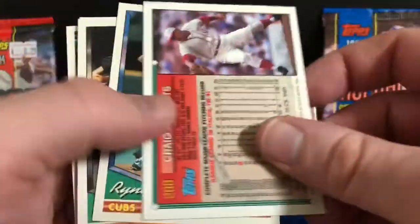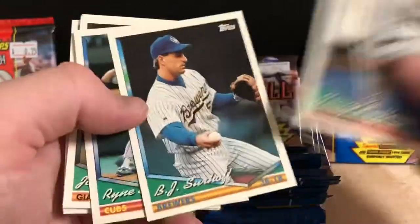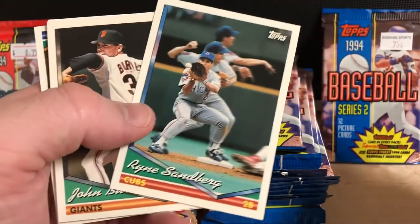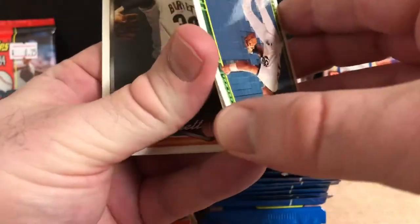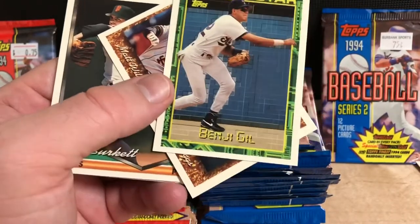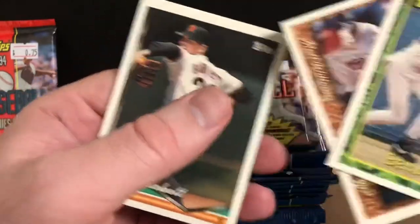Looks like we got a little bit of stickage, which is always annoying, but hopefully it's nothing too bad. Going through our first pack here — there's Ryne Sandberg, my favorite player as a kid. I always love that card too, the three different action shots. There's a Future Star, Benji Gil. If you collected 2019 Topps Archives, you'll notice they reused that design for their series there.